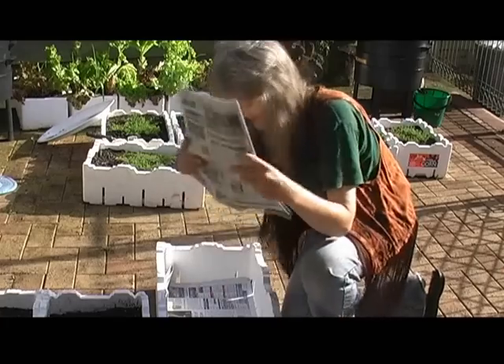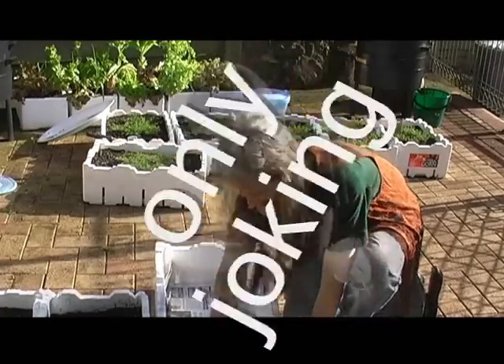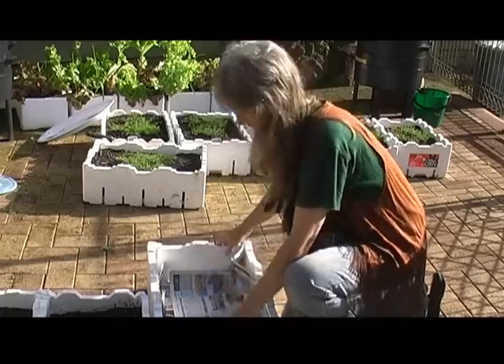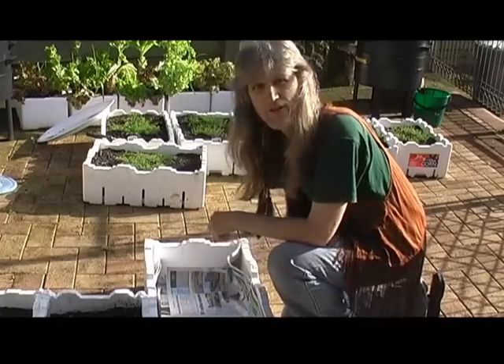You'll need a newspaper, preferably today's paper, so that it's nice and fresh. Okay, so that's all you do. Very simple. Then we just fill it full of dirt.